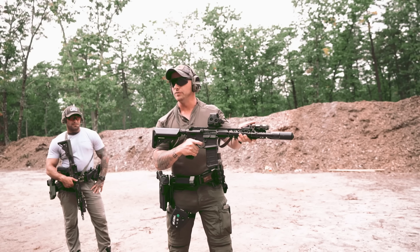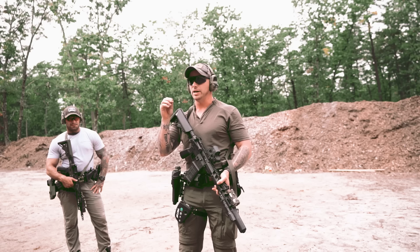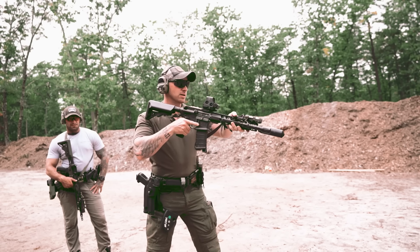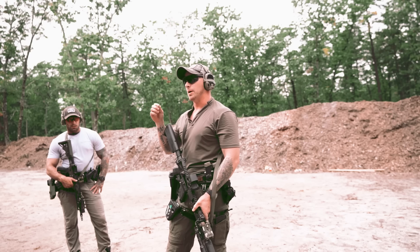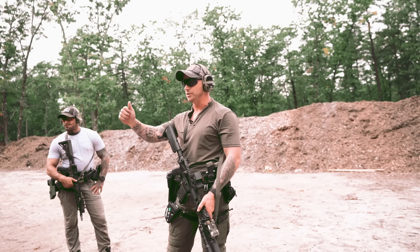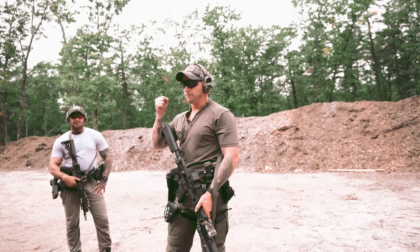Watch the gun. Now it doesn't move at all — doesn't rise, doesn't fall, doesn't bump back. What I'm trying to get across is that I don't need to do this. When I shoot the gun out, I don't need to pull it back into me, because when I start pulling it back, is my mental connection about building structure and elbows in line with the path of recoil and energy coming back? Or is it about squeezing the hell out of a rifle?